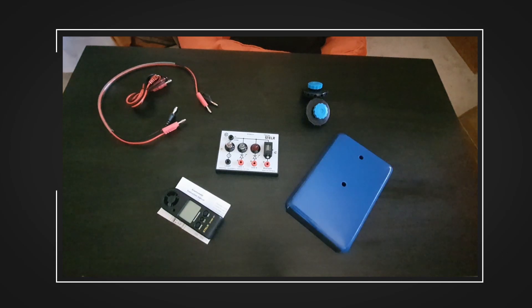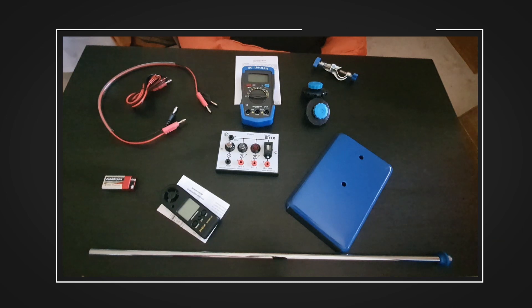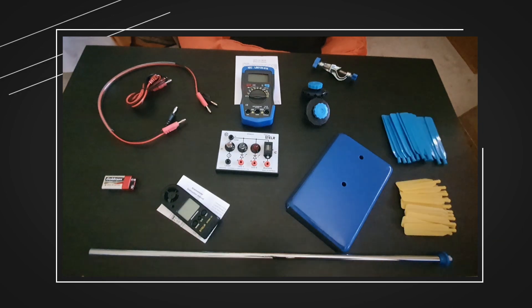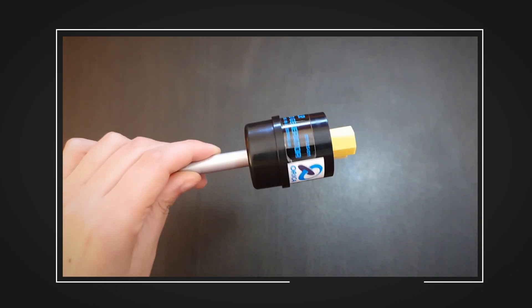Clamping hubs, a base plate, a multimeter, a battery, a rod, a boss head, turbine blades in small, medium, and large, and of course a wind turbine generator.